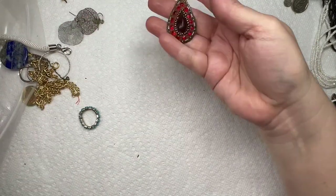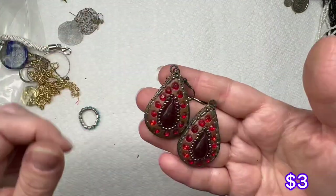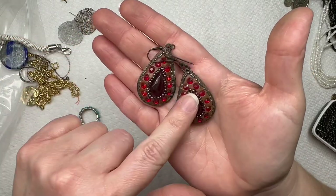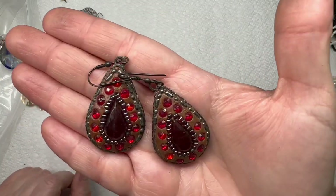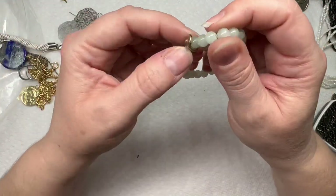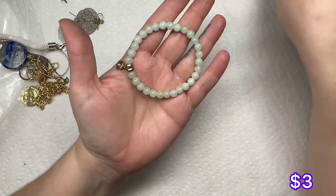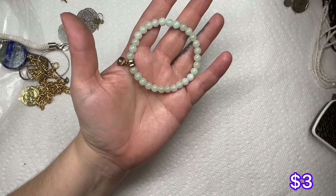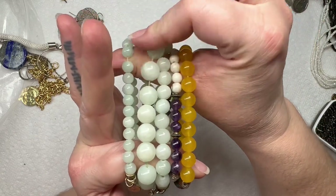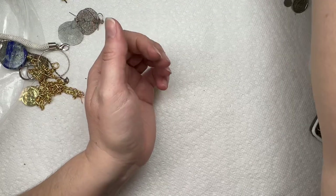Now we have this one — there's the match. I might test those for silver and see what they are. Another bracelet with the light green — lots of stone bracelets in this light muted green color. Somebody must have donated their collection.